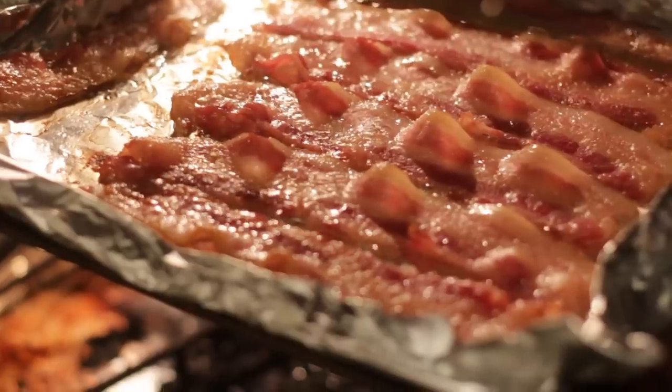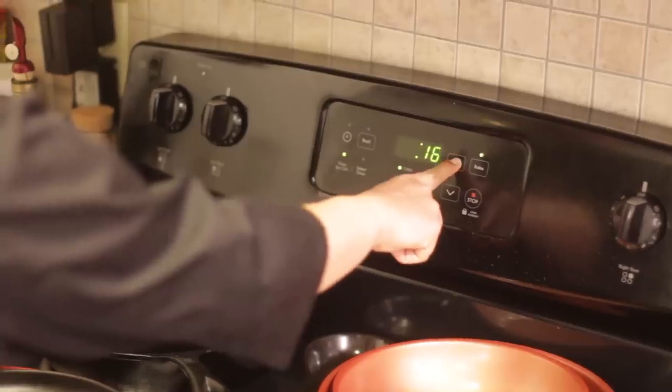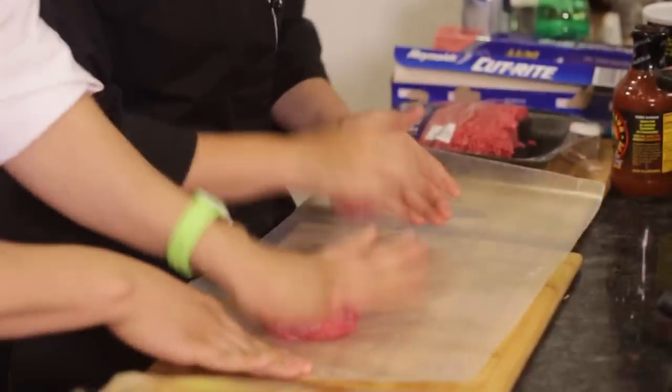To start, get your bacon cooked. For thick cut, which is the only way to go, I find it takes about 15 to 20 minutes at 400 degrees Fahrenheit. Now roll two quarter pound handfuls of ground beef into a ball and then smash into a burger.